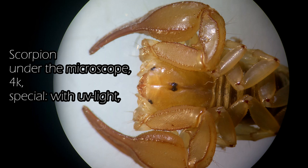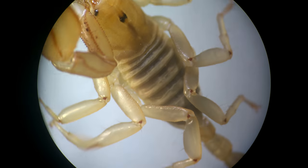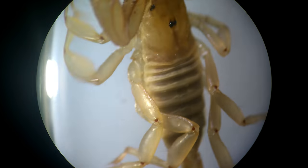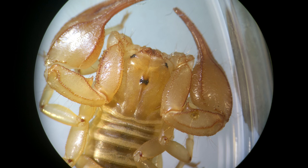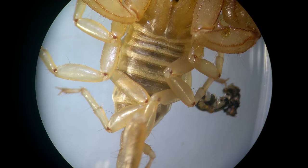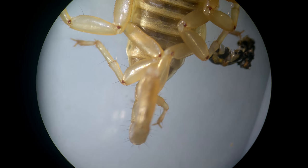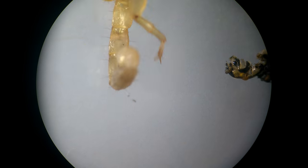Hey guys, so in this video you will see a scorpion on the microscope. It's a scorpion found in North Italy and it's quite small — about 2.5 centimeters long. It isn't actually dangerous because it's only about as poisonous as a bee.